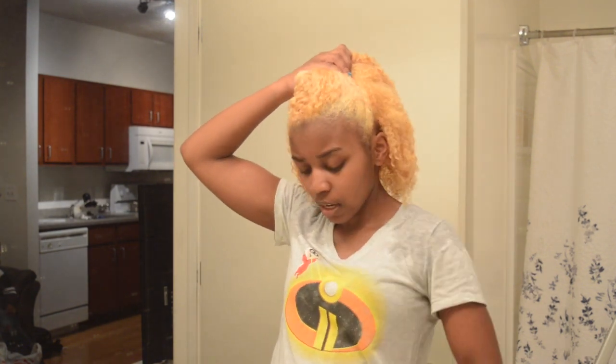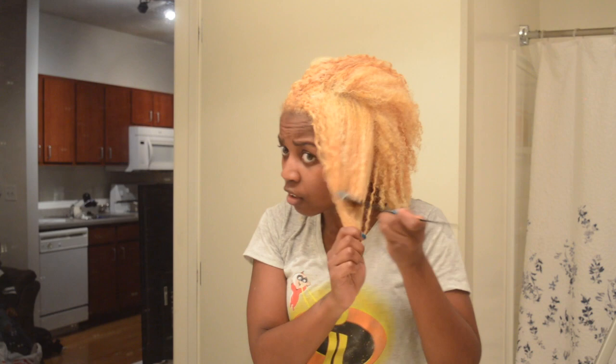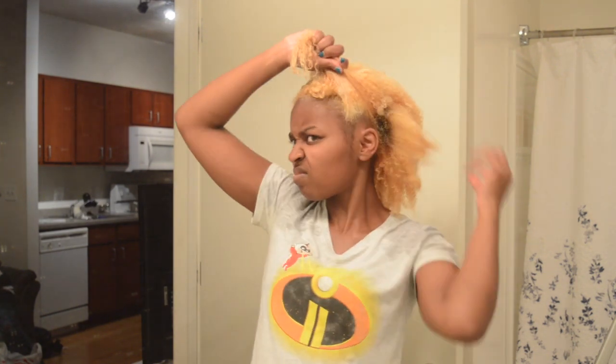I applied that all over my head, going in at the roots first and then doing the bottom of my hair. I also twisted it up and let it sit. You do want to watch and make sure that your hair is toning at the rate you expected, because you don't want to over-tone.